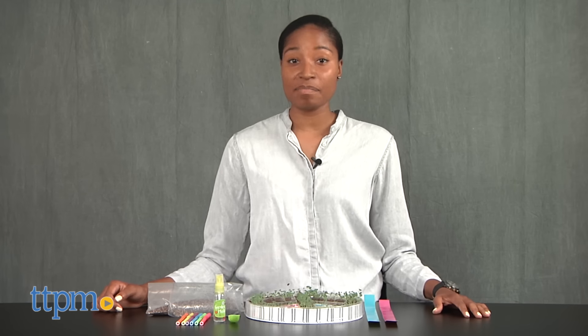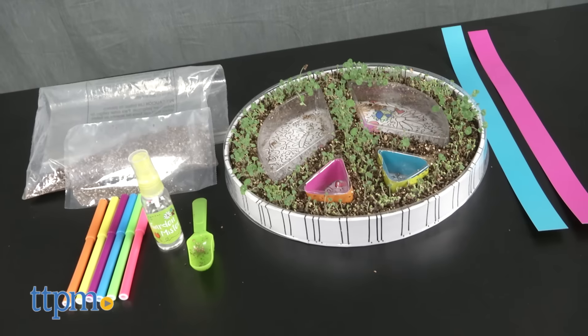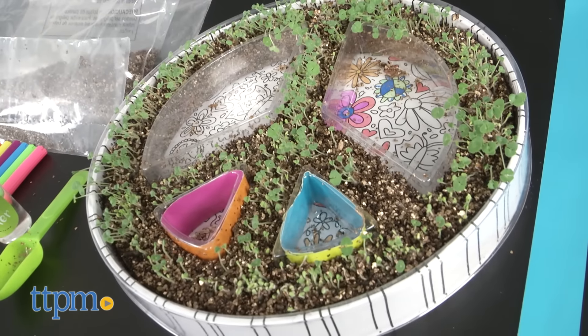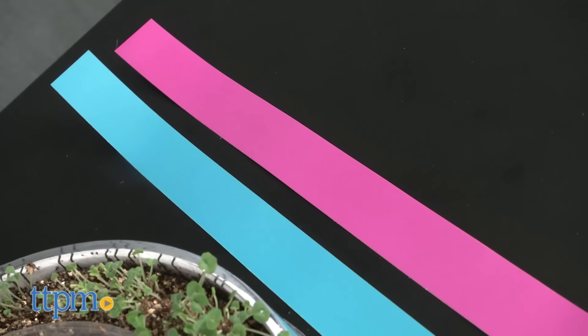Hey guys, it's Carlissa from TTPM and we're planting with a purpose with Plant Peace by Creativity for Kids for ages 6 and up. This chia plant kit includes a peace sign planting tray, color-in liner, and color inserts.